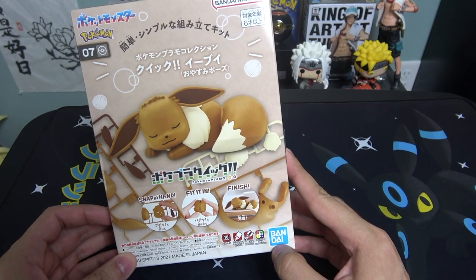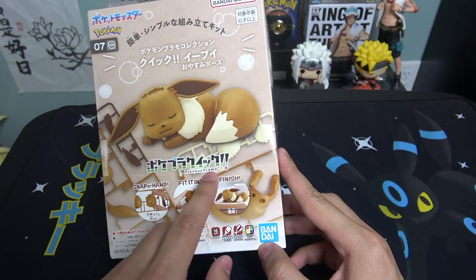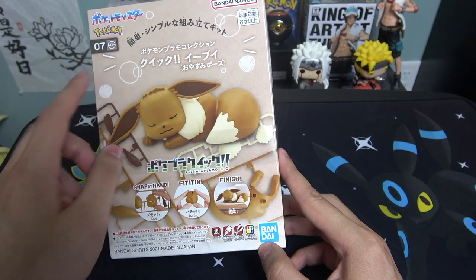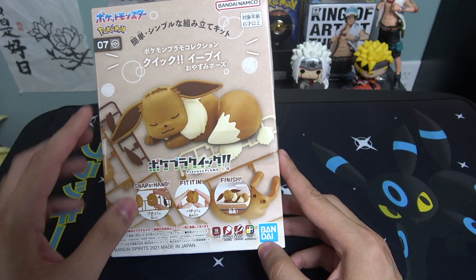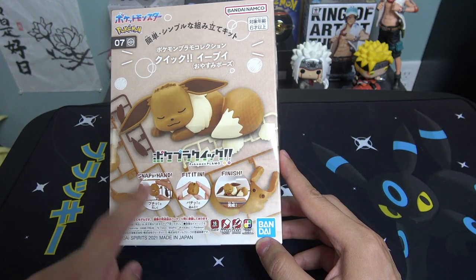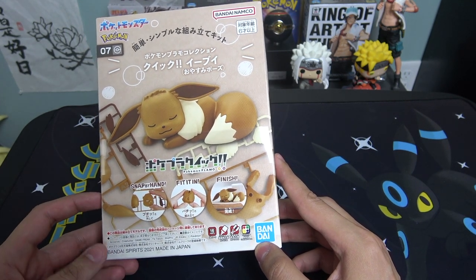Here's the model kit — on the front you got Eevee sleeping. The type of model kit, I think this is called Plamo, like Pokémon Plamo from Bandai. It is number seven in the series. It says right here you can just snap it together by hand — one, two, three, very easy. This is meant for kids to put together, but I am an adult and I'm going to be putting it together.